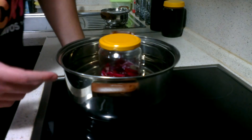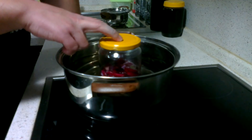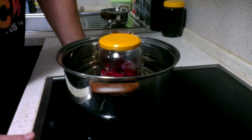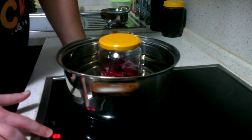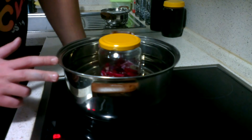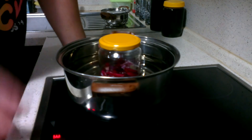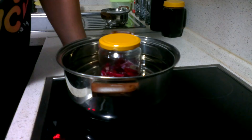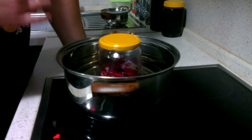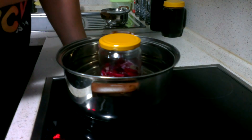The next step is the double boiling method. You take the jar and put it inside a pot of water. We're going to do this a little differently — the water is not going to be fully boiling. You'll just heat up the water on a really low temperature, so it doesn't boil but stays hot and warm the whole time. That'll make your leaves release more of the essential oil.